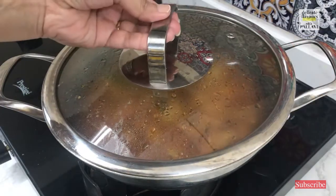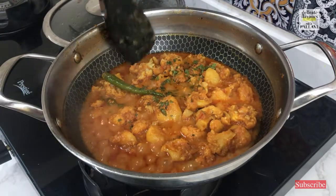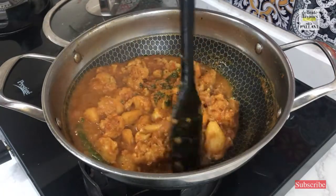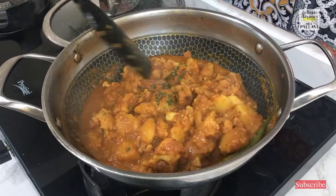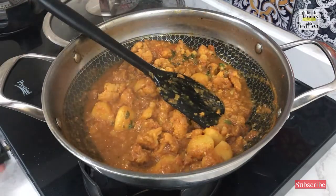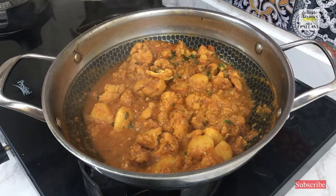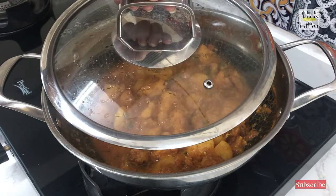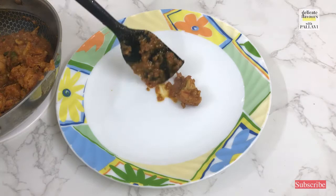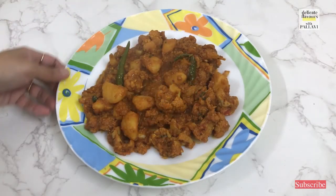Let the flame be at the lowest and we will cook for another 2 minutes. It is 2 minutes — let us just take a look at the sabzi. Yes it is nice and sizzling. I will just give it a quick stir. The consistency here is enough for me — you can adjust the consistency to your choice. I will turn off the flame and give it a standing time of 10 minutes, then serve it. Our steaming hot aloo gobi sabzi is ready.